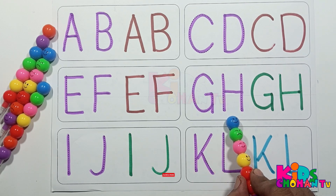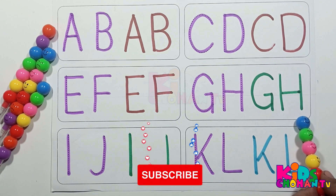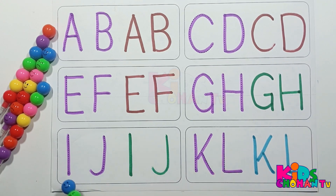G, G for gorilla. H, H for horse. G, G for goat. H, H for house. I, I for igloo. J, J for jeep.